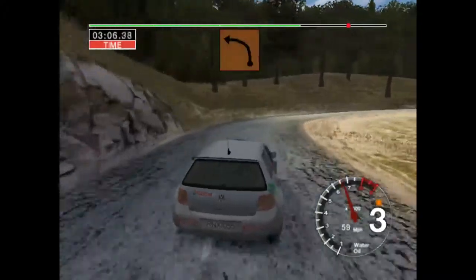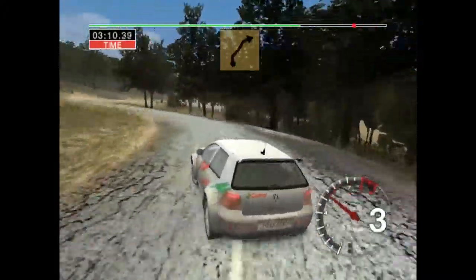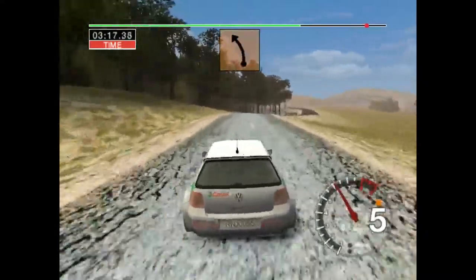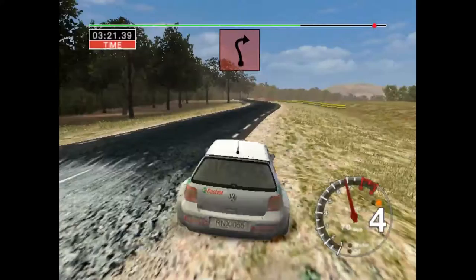Tightens. And six left and two. Six right, cut, into six left and four right, over crest, cut. And six left and six left over bump. And six left, into long three right.